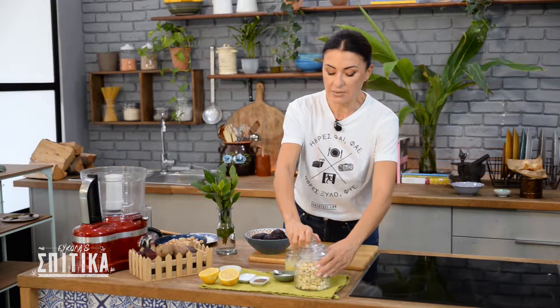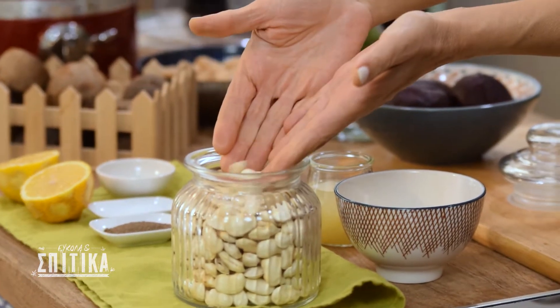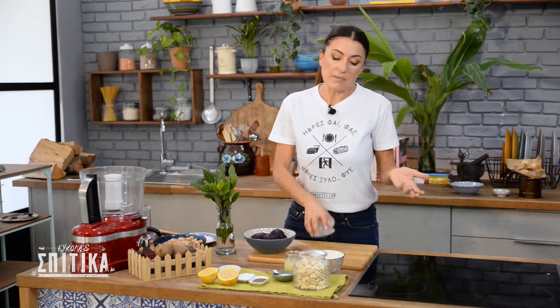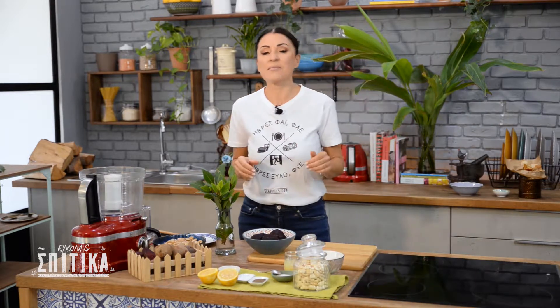The first thing we need to do is to prepare the giant beans. You can soak them from the previous day and use them in a hot sauce. If you don't want to wait many hours, you can cook them with heat — you need about 20 minutes to cook them.